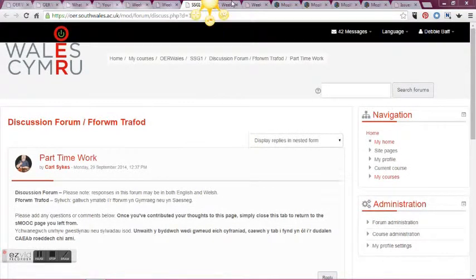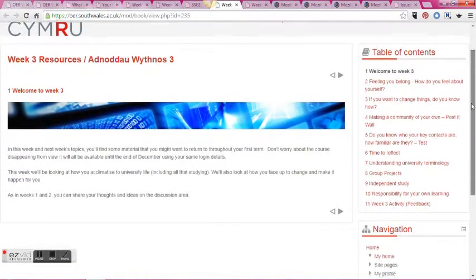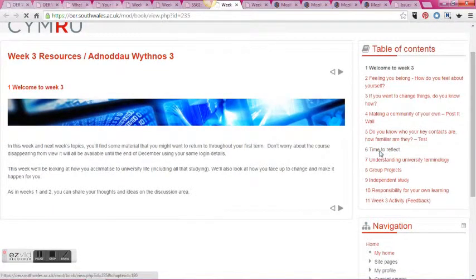There's a short feedback quiz at the end of week two which leads straight into week three. Week three itself is a bit more reflective in nature and encourages students to think about how they might be feeling.